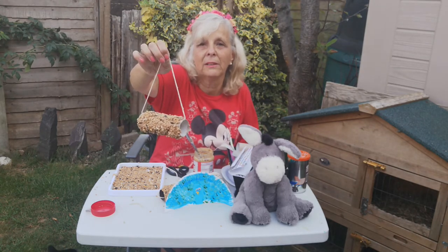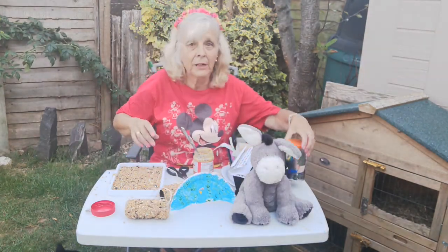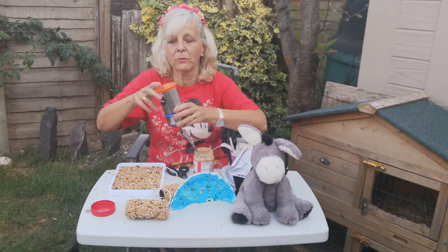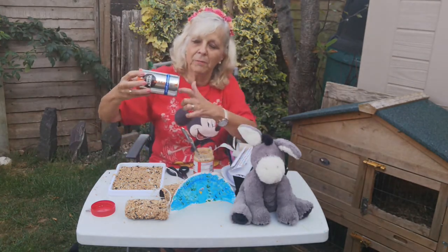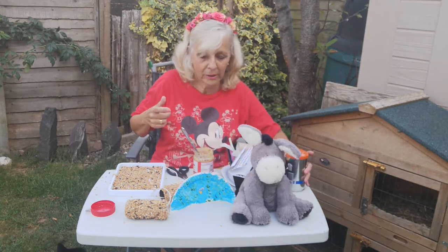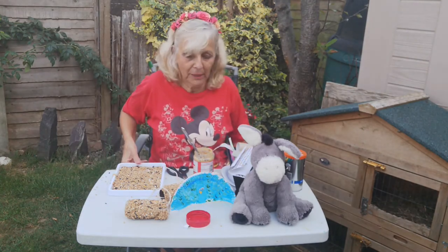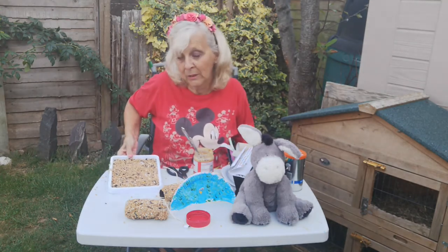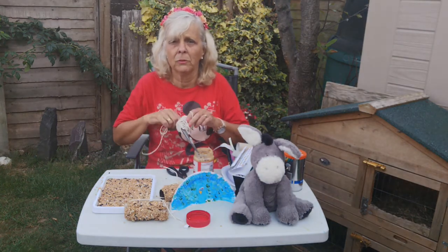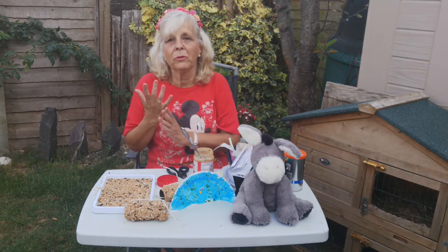Tie it up like that and there you go — you've got a bird feeder! You can hang it in a tree or on one of those metal bird feeding stations. You can also do a bigger one using a coffee tin like this. If someone in your family uses that sort of coffee in tins, just ask them to take the bottom off with a can opener and the top off as well. Go through the same process with the peanut butter and seeds and you make a slightly bigger one. Hopefully the birds will come and eat it — as winter comes, that's a very good craft to keep because the birds get very hungry.